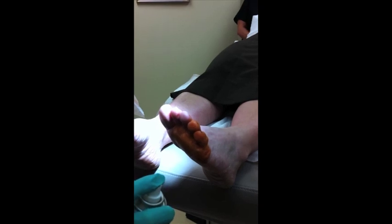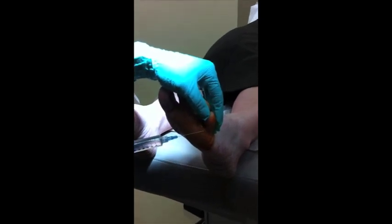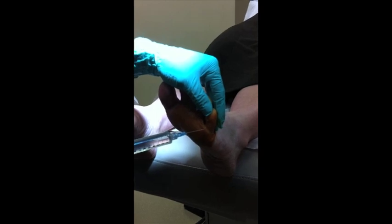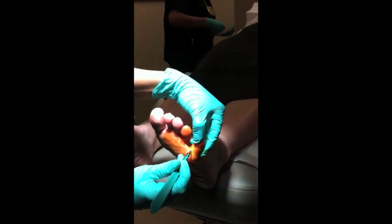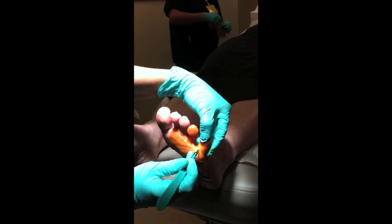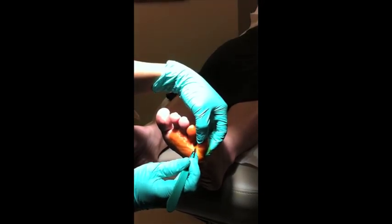We're going to numb the skin up with cold spray so that the needle doesn't hurt. And now we're ready to inject. What the patient will feel is a stick and a slight burn as the medication goes in. Now this toe is nice and numb. What we're going to do here is make a small incision in this plantar sulcus and through that incision we're going to tenotomize or cut the flexor tendon which is pulling the toe in a curled position.